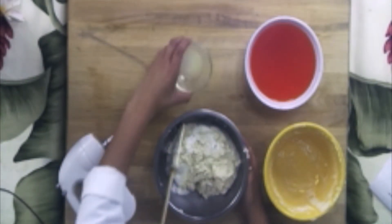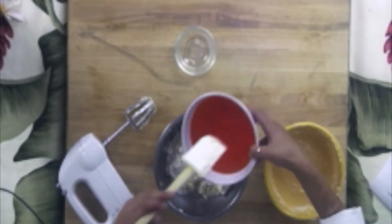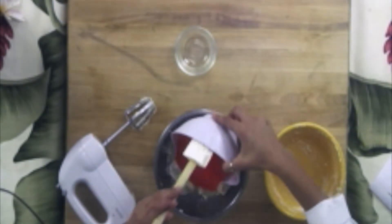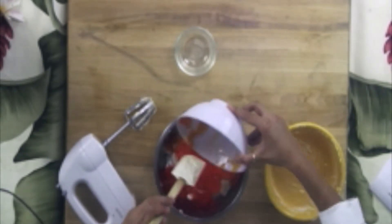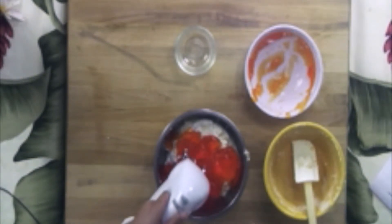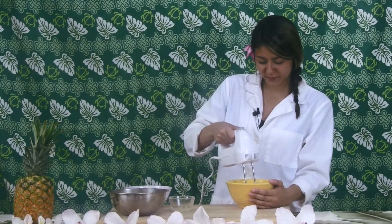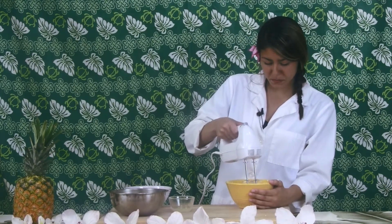Now we can add our 1 tablespoon of lemon juice and our 2 cups of jello. With everything mixed into one bowl, we can use our hand mixer to combine all ingredients. We want our dessert to have a consistent creaminess throughout, along with a light orange color from the orange jello we used.